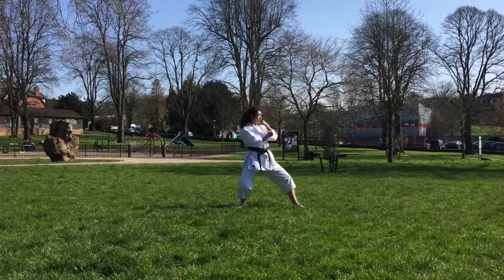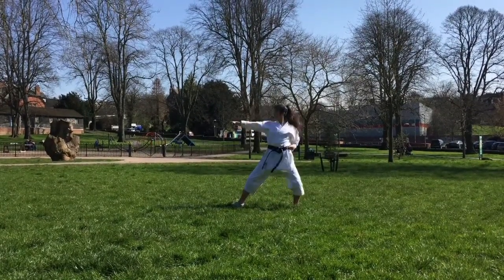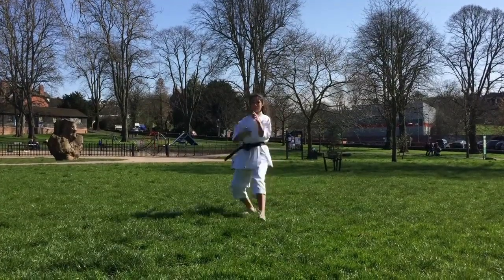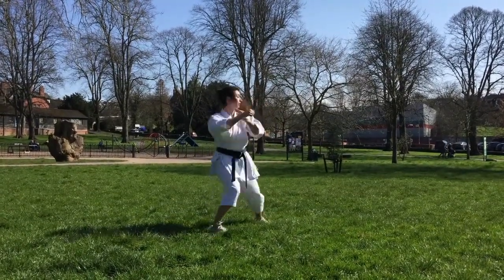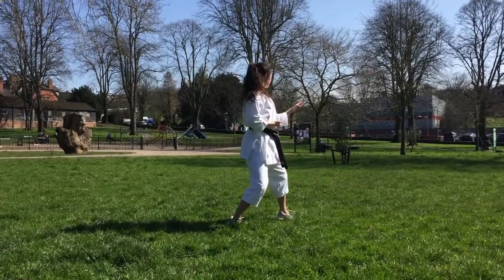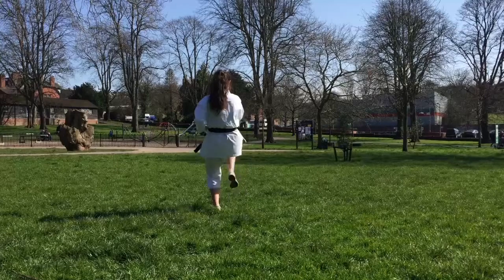Hey guys, welcome to the second video in my kata series. This kata is Heian Nidan, which you will learn at red belt level. It has 26 moves with kiais on moves 11 and 26. Once again I'll have the move number, technique and stance written on the screen.